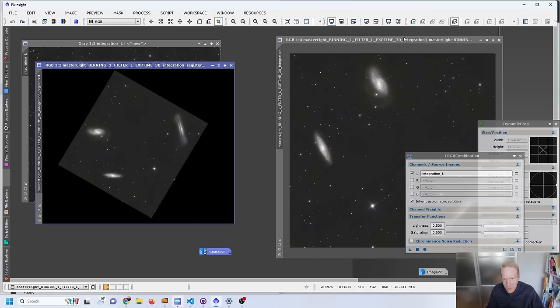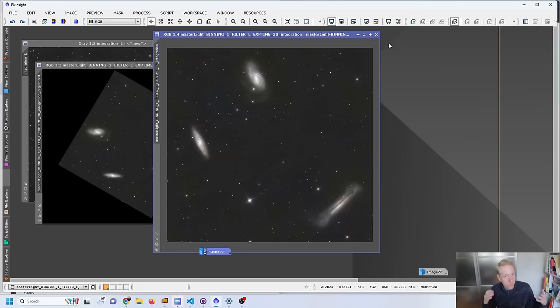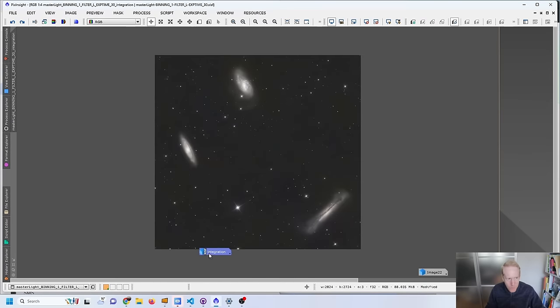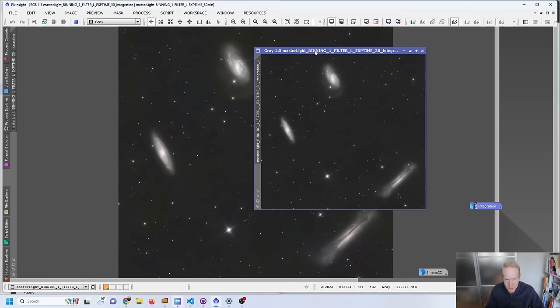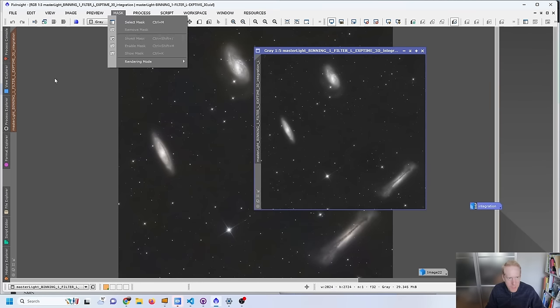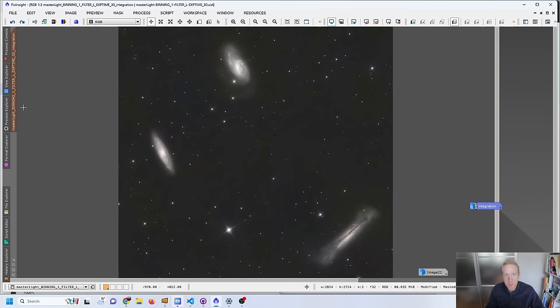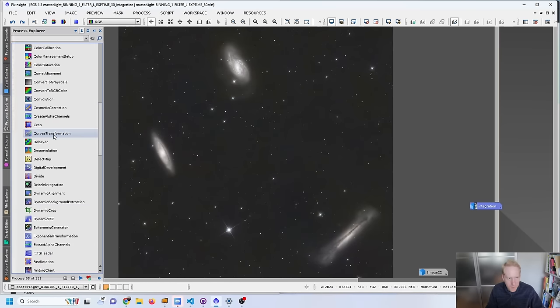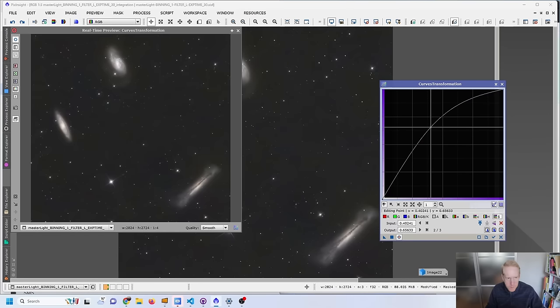Now that I've seen what I wanted to try and confirmed it works — except it's meaningless with this data, since you shouldn't mix new moon data with half-moon data — I'll just have fun with the main old image. I'll take a luminance mask, apply it to the image. The mask is masking the background but keeping the stars and galaxies available, and then I can do some curves transformations.